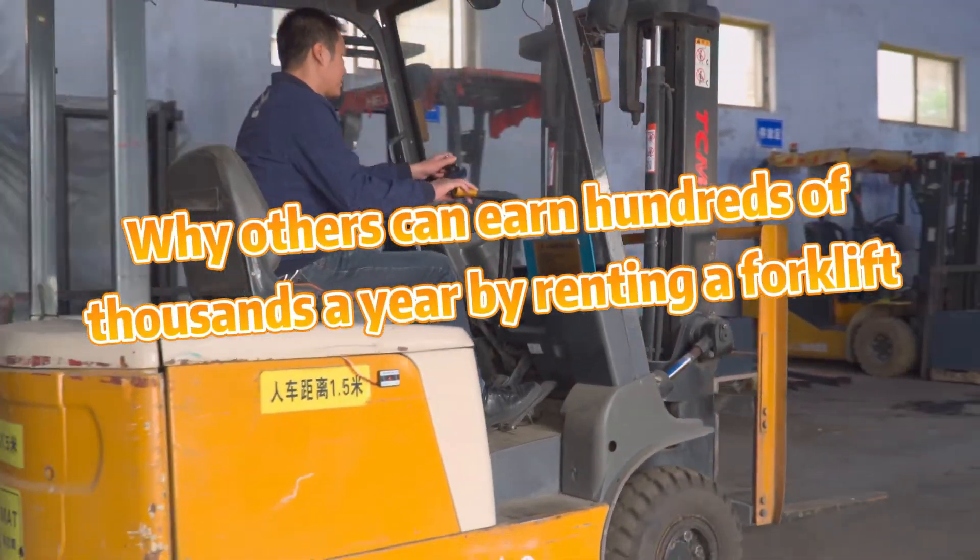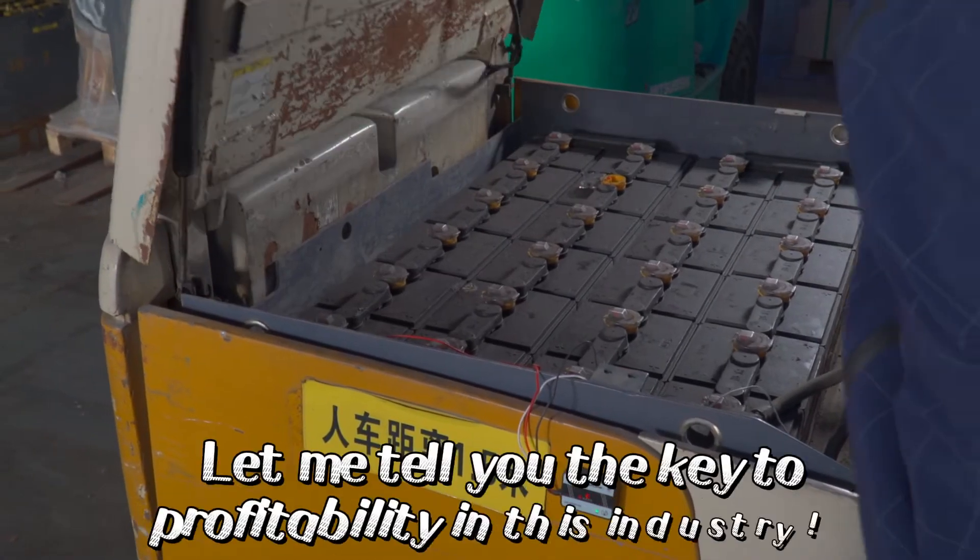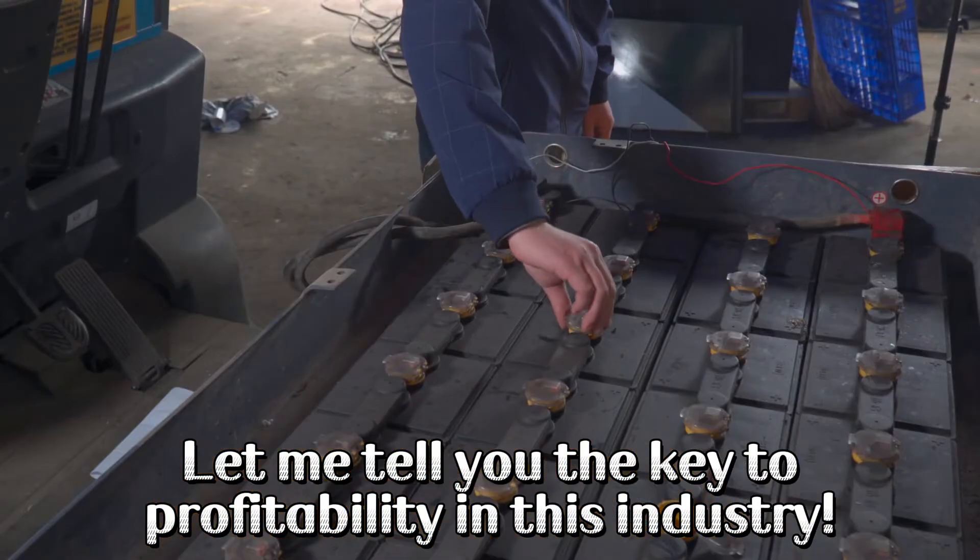Where others can earn hundreds of thousands a year by renting a forklift — if you have a forklift being rented out, let me tell you about the future profitability in this industry.